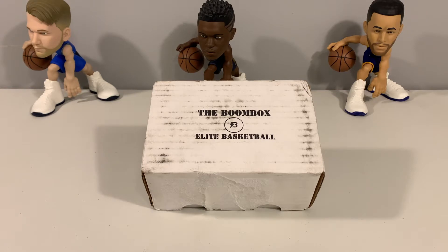What's up everyone, welcome back to the channel. Today we have the Boombox Elite Basketball — this is the elite basketball version that we picked up on the original Boombox.com. We probably ordered it about a week ago and got it in the mail today, so we are going to rip into this. Pretty interested in these — checked out several of them online over the past couple weeks. Got this one and a couple others coming.